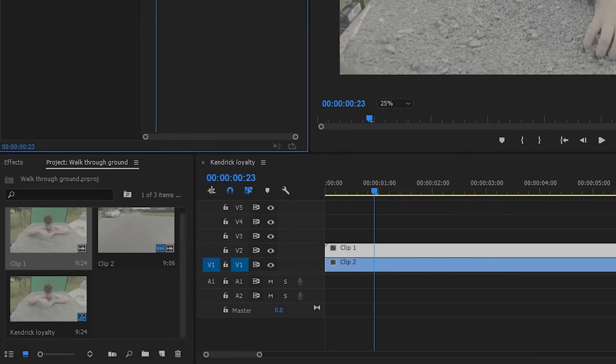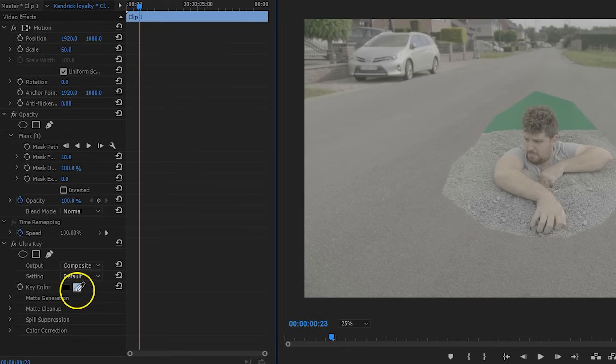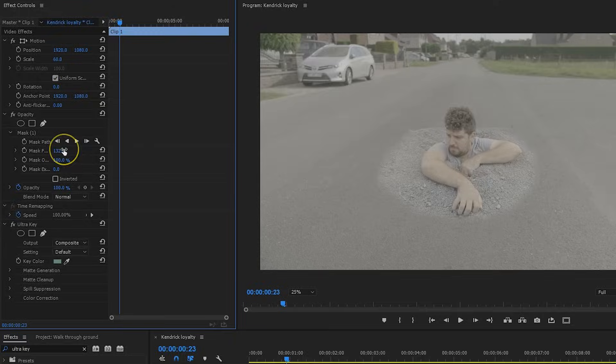Put both shots on top of each other and use the mask tool to cut around your actor and the gravel. If you're working with a green screen, take the Ultra Key effect to remove the green. Next, play around with the feather of your mask and try to find a good balance to make the blending look realistic. Important as well is that the colors of the street and the gravel perfectly match together, so I'm using Lumetri to dial into the white balance, tint, and exposure controls.